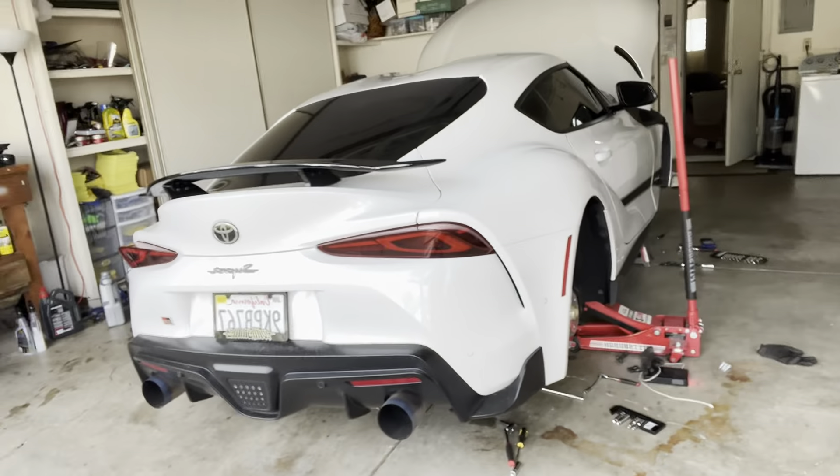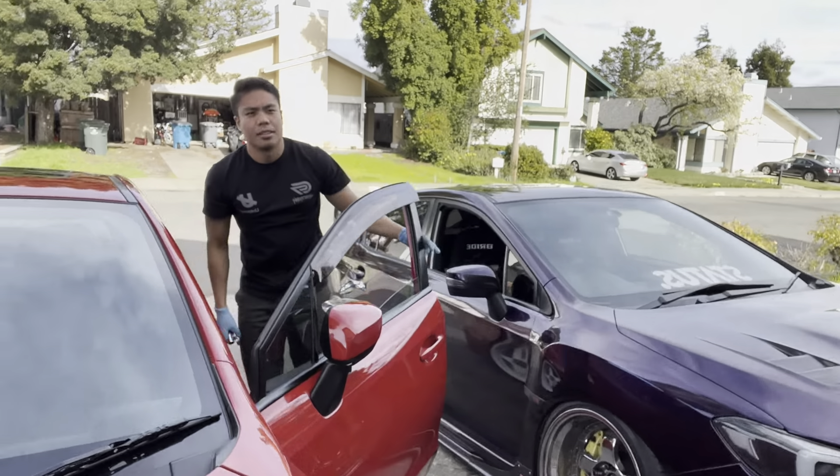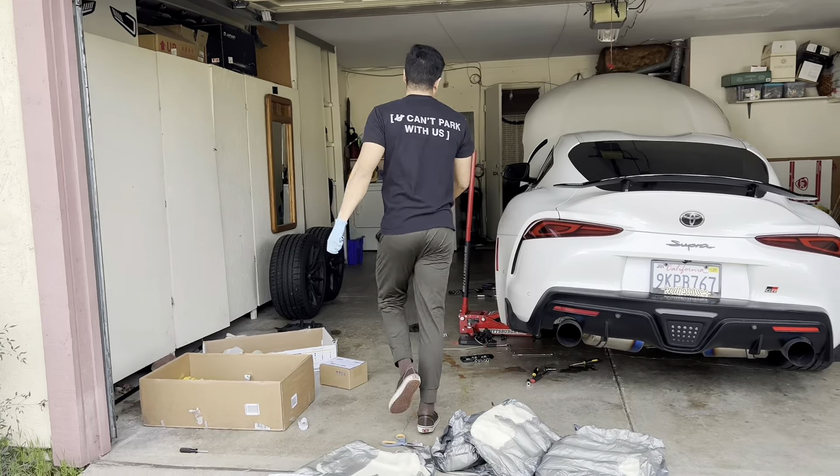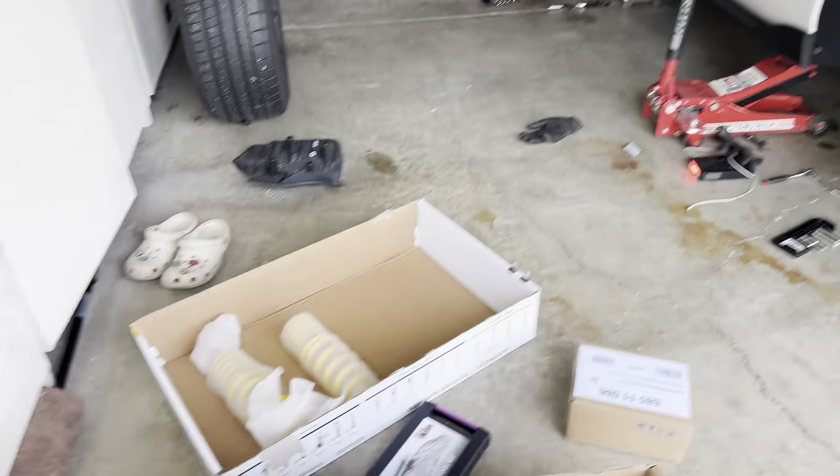It's kind of complicated but we're gonna make it work, right Troy? Any words of wisdom for the people? Just make sure you have everything. We're missing a torque wrench right now. If you're gonna be here, you said you can't park with us or else you're gonna be stuck here for life.